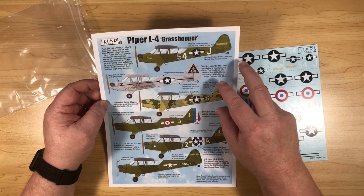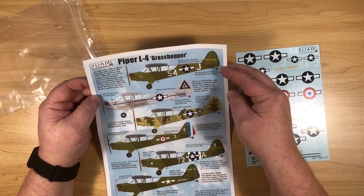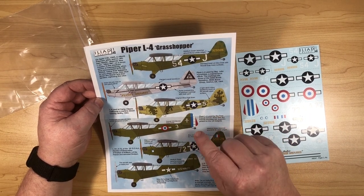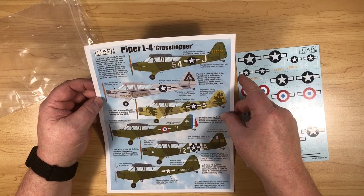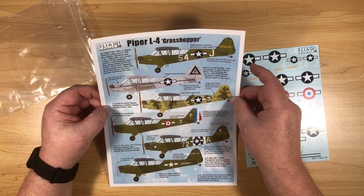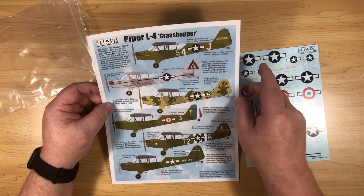There are six different options here, all of them a little different. This top one — the crew of that aircraft used sidearms to shoot down an Fi 156. Iliad gives you little details about the idiosyncrasies of each aircraft, like the green blotches around here. This one is in all aluminium, quite different to the one with camouflage.